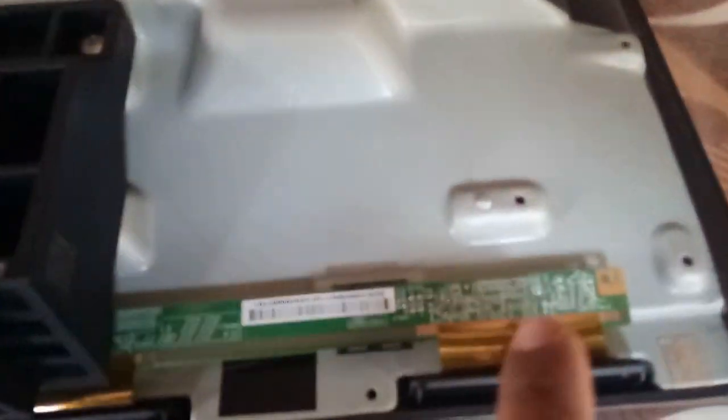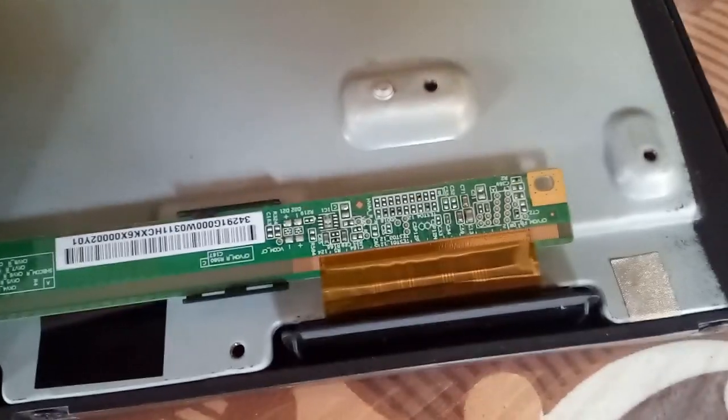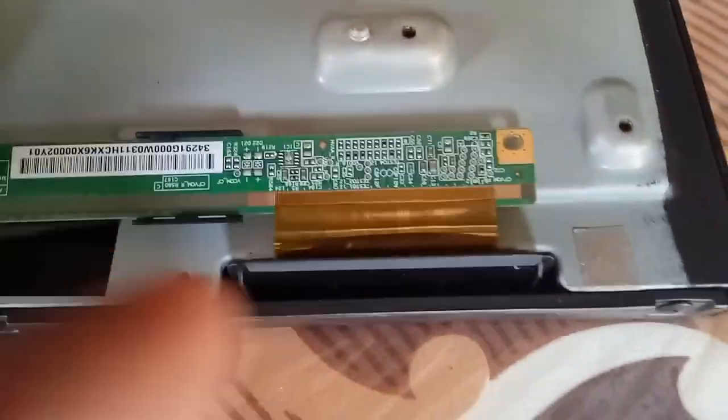Now check all the primary voltages and find or locate the swapping voltage, then measure it to determine if it is normally swapping or not.